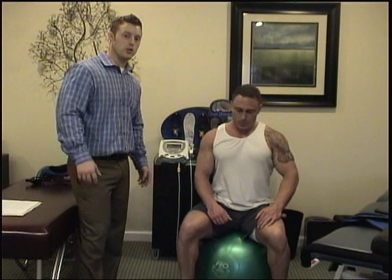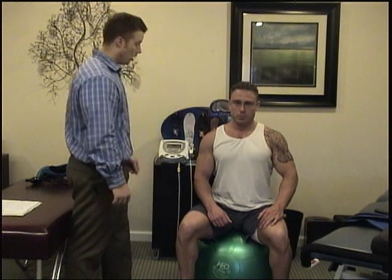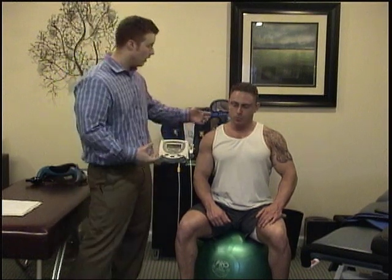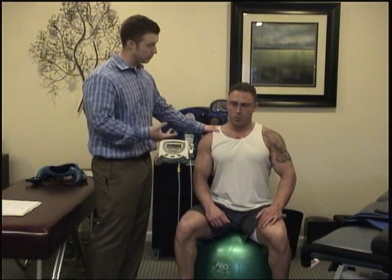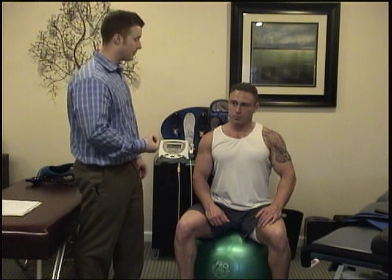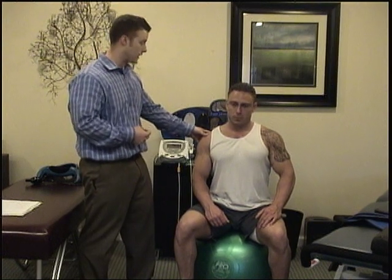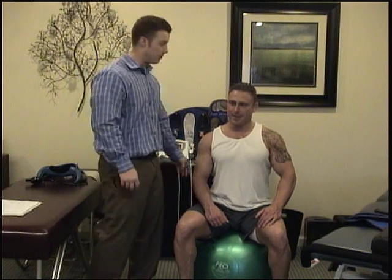All right, Tom, what we're going to do now is we're going to use some cold laser, or low level laser, on you. What this is going to do is penetrate deep down to a cellular level. It's going to speed up healing, decrease pain, and decrease inflammation. With the strain, you strain the muscle, small microscopic tears, increase inflammation. So we want to decrease that, speed up the healing, so you can get back to training without having to stop. This is going to just kind of patch it up, get you better faster.